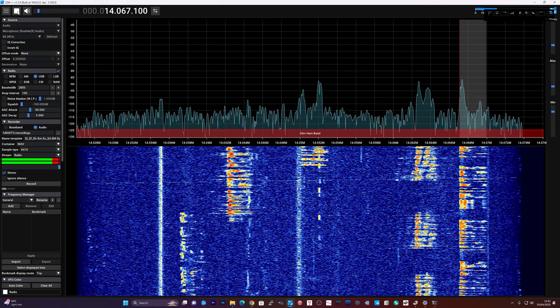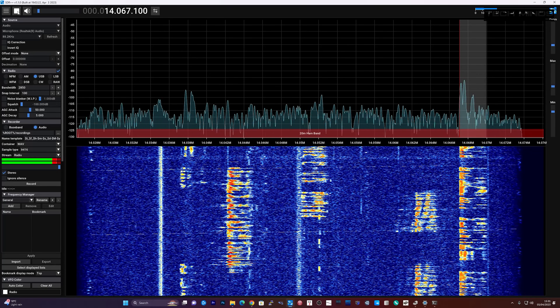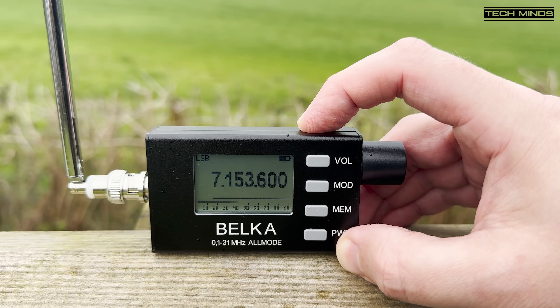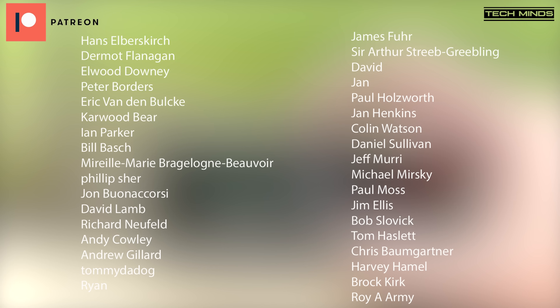Well there we go, guys — that's the Belka HF receiver. I think this is a pretty decent product. I'll leave a link down in the description below if you want to go and check one out — you can order them directly from the manufacturer, and shipping was actually rather quick. If you own this specific model or maybe one of the previous versions, let me know down below what you think of it. Or if you've got a similar product, what do you think is just as good? Let me know and I'll see if I can get one to try out. Until the next video, stay safe. Thanks for watching, and I'll see you in the next one.